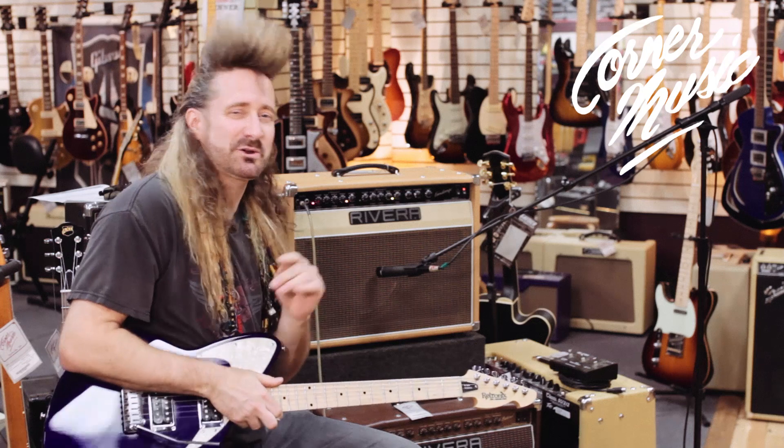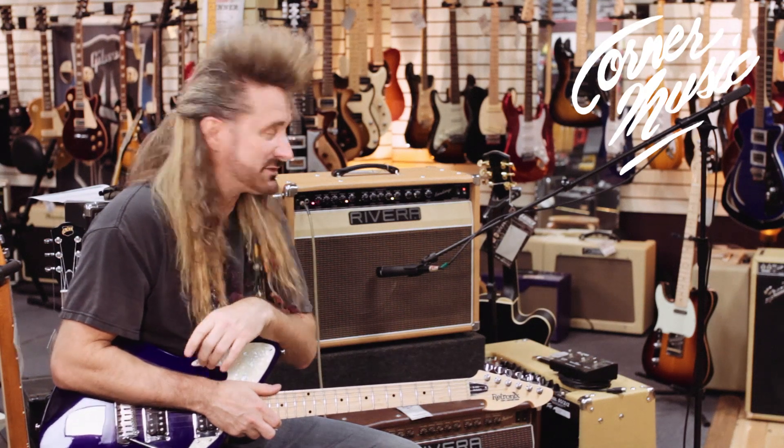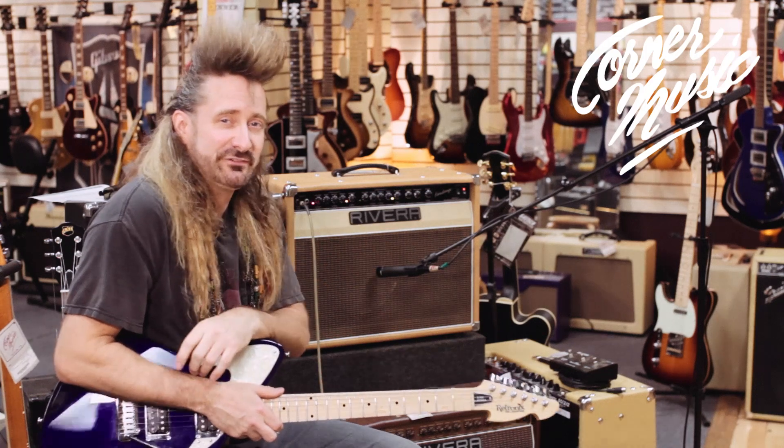Hey everybody, I'm Todd Zilla here at Corner Music. Good to see y'all. Today we're going to talk to you about the Rivera Fandango 55.